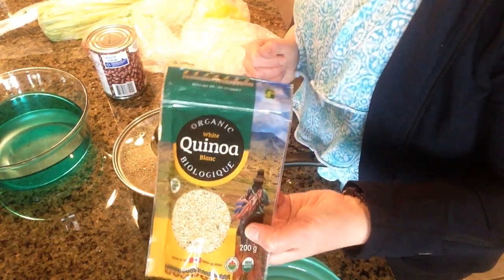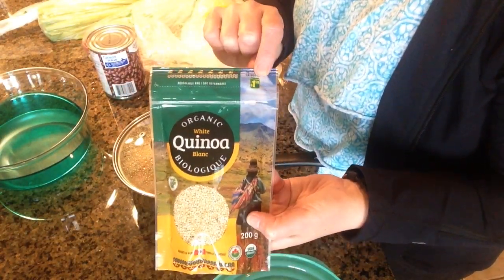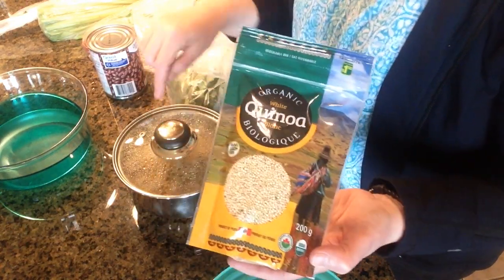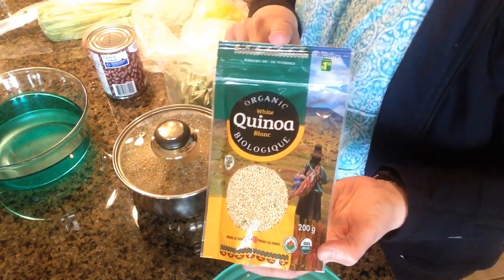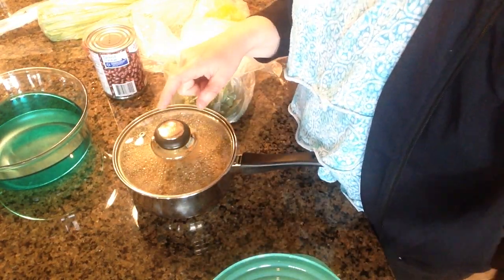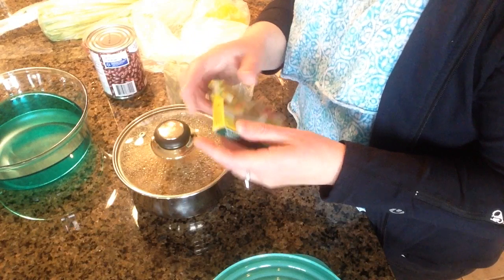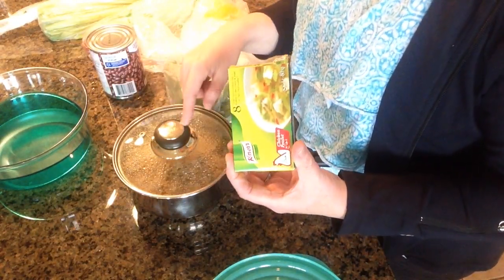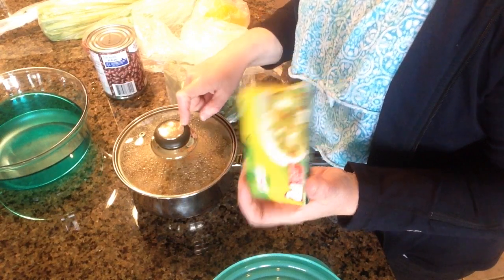I've just been purchasing it at Dollarama — you get this bag for $1.50. This has got enough to make this whole pot of quinoa. There's one cup of quinoa in here and all you do is add two cups of water. I like to put one of these little chicken bouillon cubes in there while I'm cooking it just to give it a little more flavour. You could also use chicken broth if you wanted.